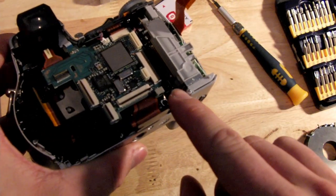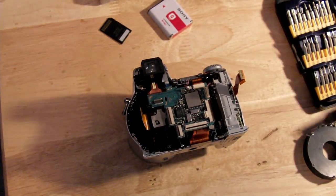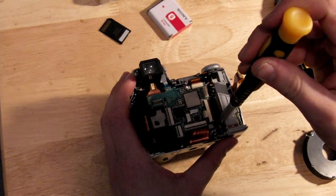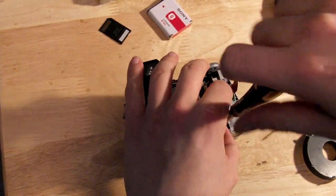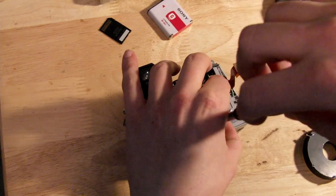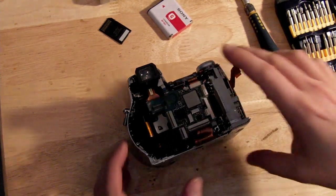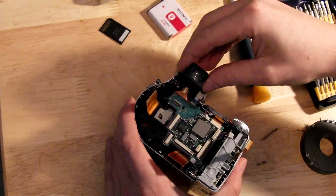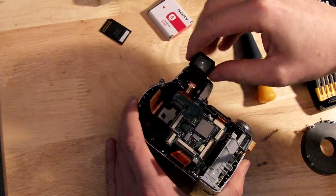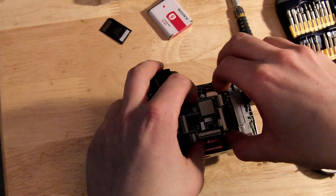There's only a single screw holding the main board into the camera, in the lower right-hand corner of the board. It's a little different from the rest of the screws you've already removed, so just put it off to the side. The other side of the main board is held with a little tab, and in order to get the main board out from under this you'll have to pull the viewfinder out — it's just snapped in and if you wiggle it side to side it'll come out fairly easily.